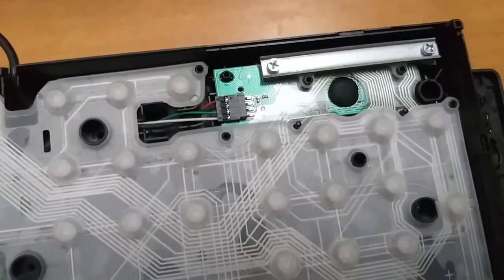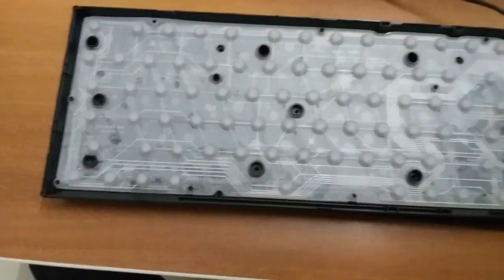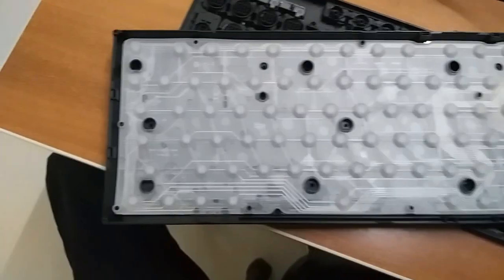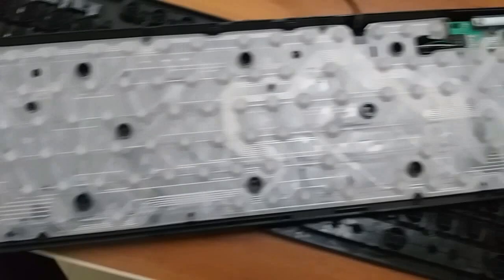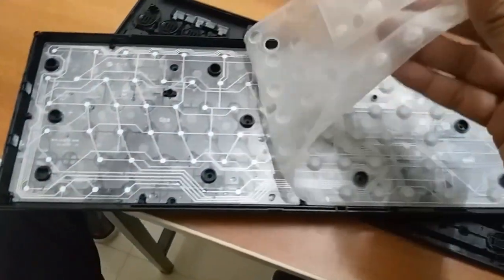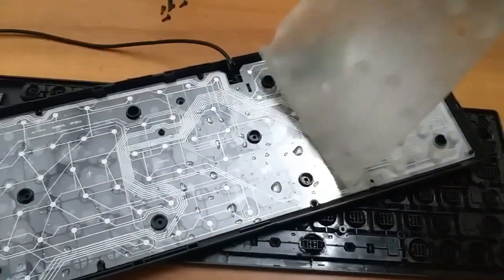I will teach you how to clean it together. Now we are going to remove a lot of water, and we are going to clean the keyboard.